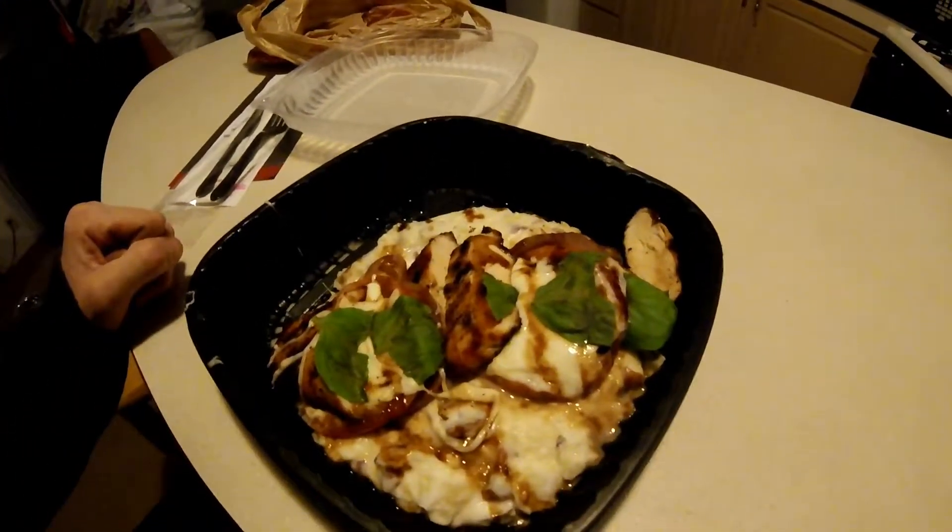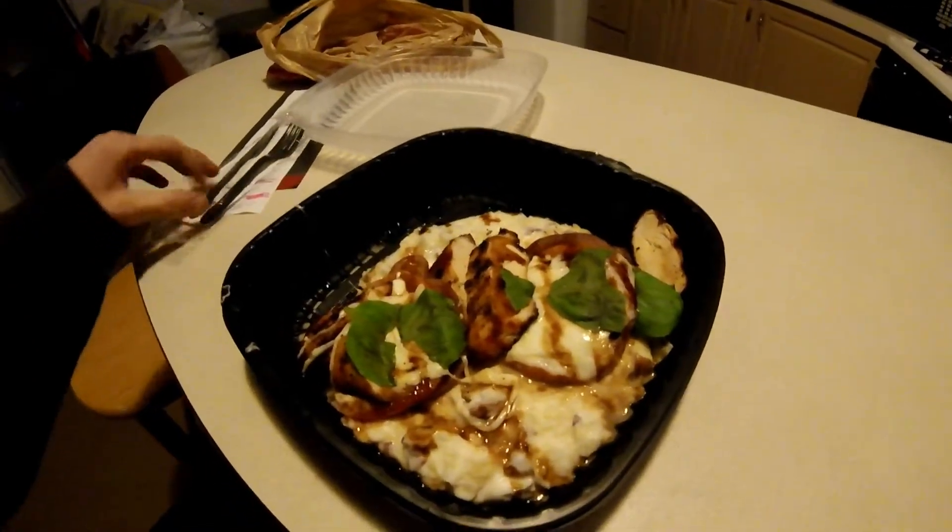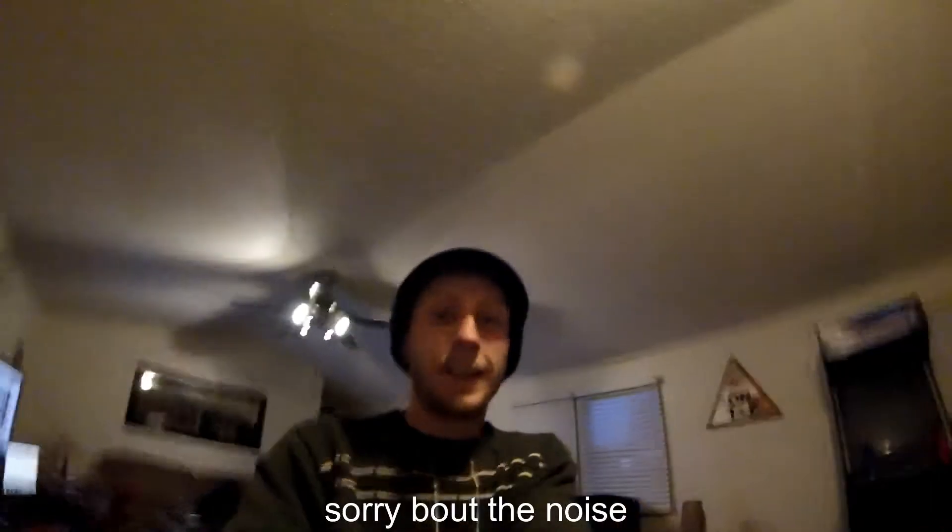Oh, it actually looks pretty good. If it's got mashed potatoes, then I am instantly a big believer in it. Oh man, it does look pretty good.